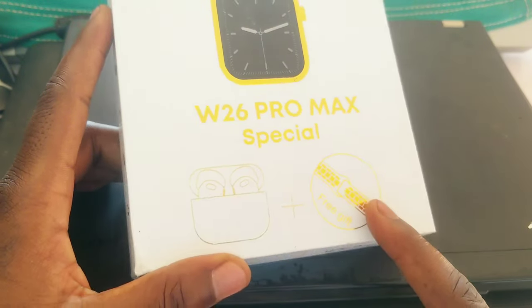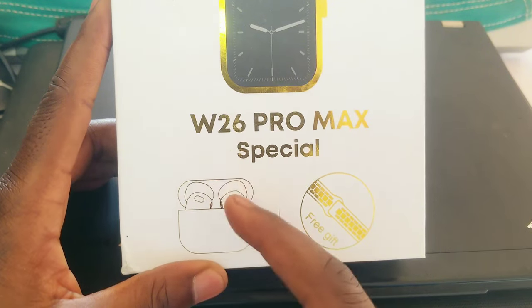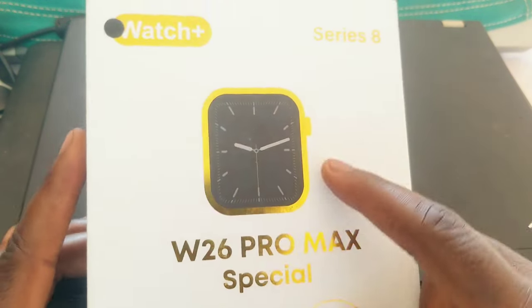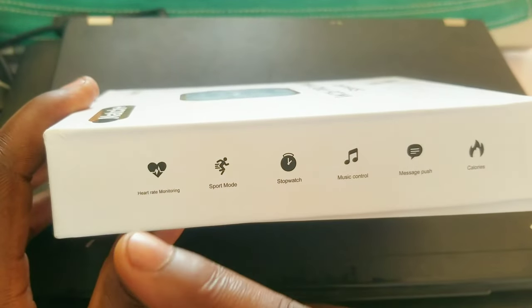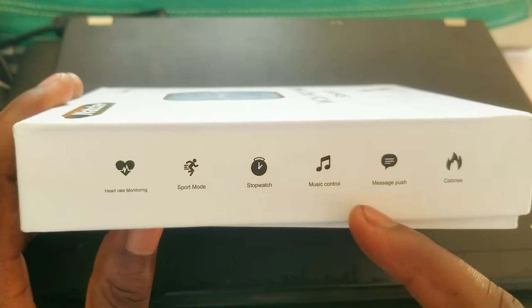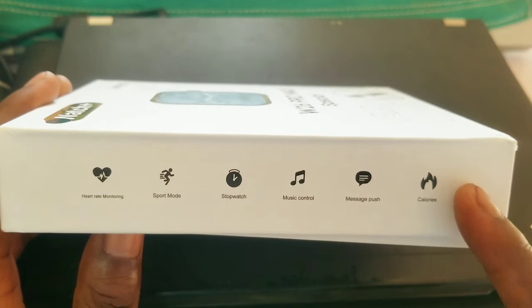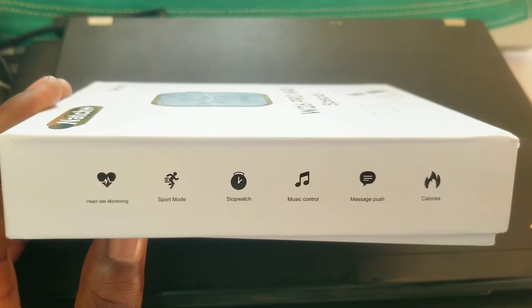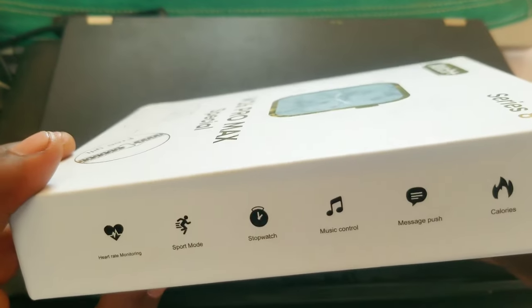It comes with one flip belt, an extra belt, airpods right here, and the smartwatch itself. It can monitor your heart rate, has a sport mode, stopwatch, music control, message push, and calorie tracking. That's what it can control.